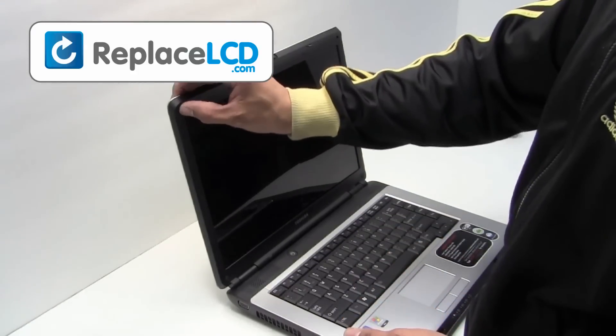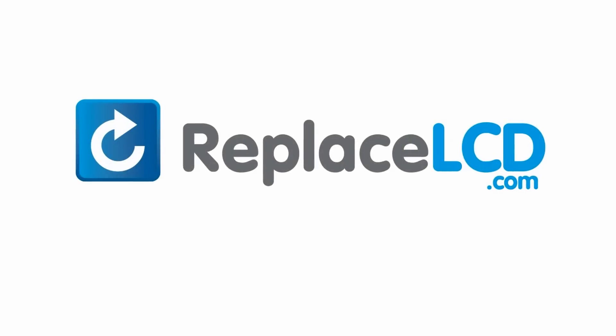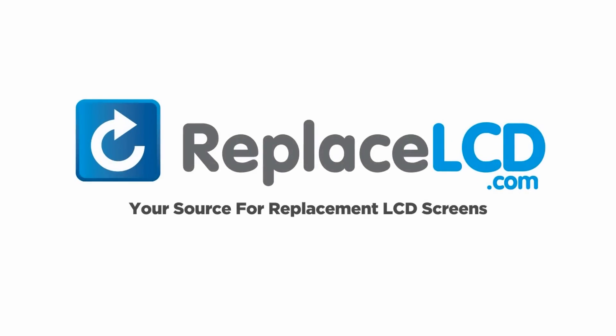And that's all. You've just replaced your laptop LCD. ReplaceLCD.com, your source for replacement LCD screens.